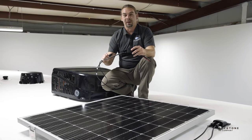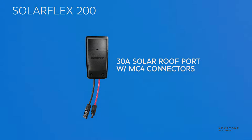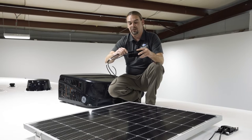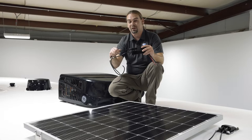On the roof, SolarFlex uses MC4 connectors to attach the panel to the RV. It's a small but important detail that illustrates a higher quality system. The MC4 connector locks in place, keeping the panel connected even while you're traveling down the road.